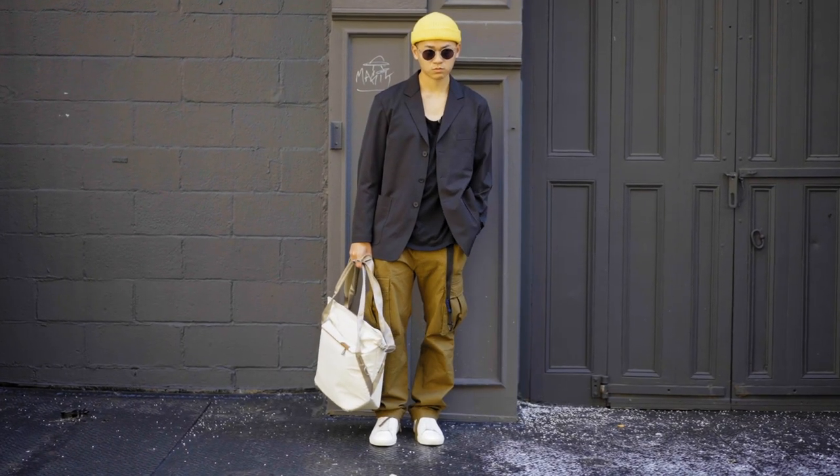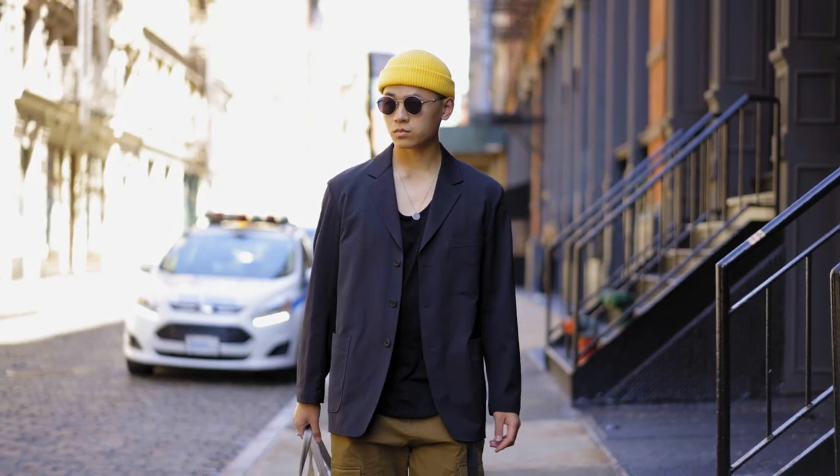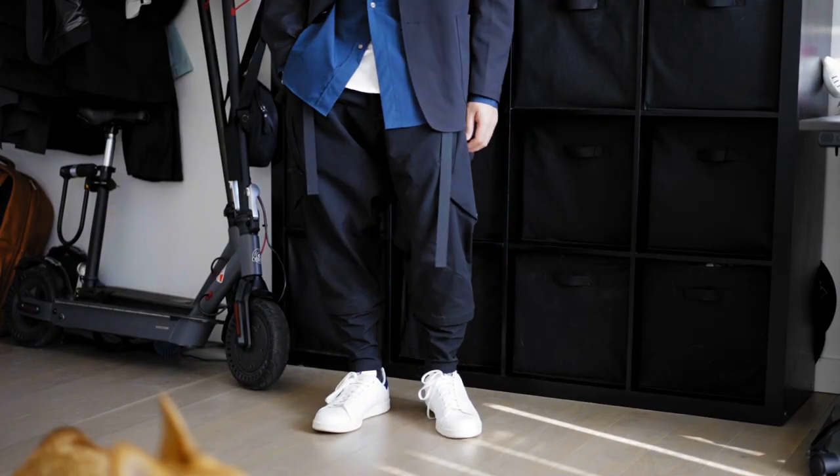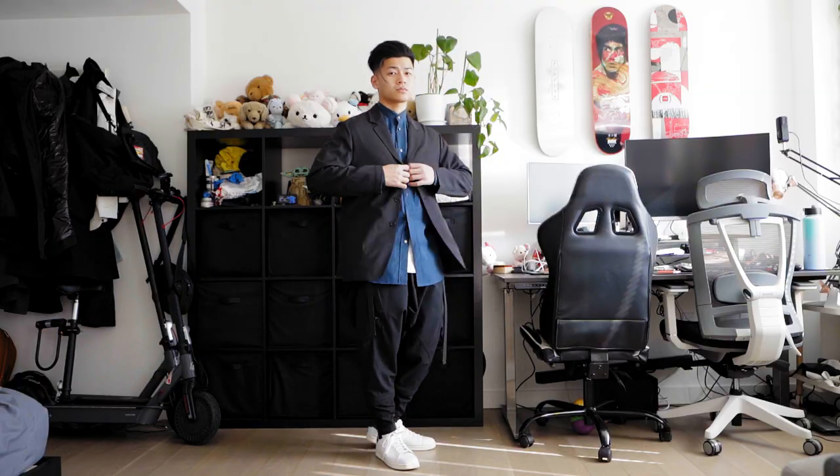Our next piece is the Relax Fit Blazer right here. I did get this one in a size small and it fits me pretty nice. The front pocket is a cool detail — it does make this a little bit more casual. You guys have already seen me style this with some tech cargos and a button-up, so I'm mixing different aesthetics, and it just shows how versatile this piece is.